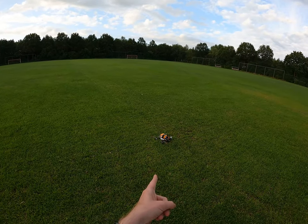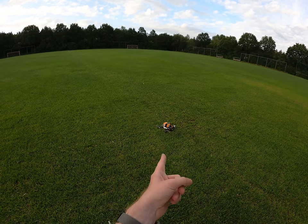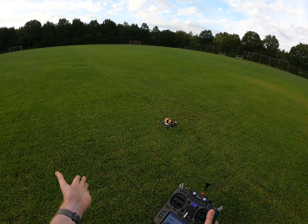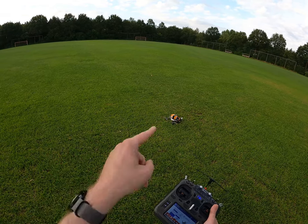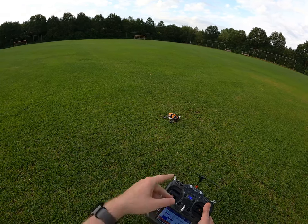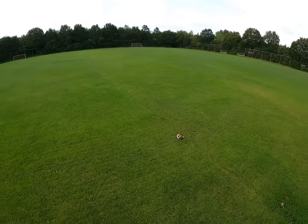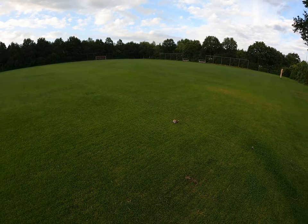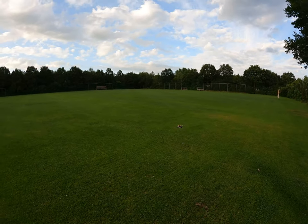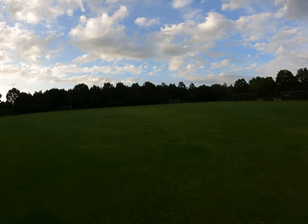Alright guys, maiden line-of-sight flight with the Roma F35 from Diatone on 6S, box stock. This is also my very first flight with Umuflight, so let's see what happens — let's see if it at least flies. That would be nice. It arms and it lifts off — good start, again 6S box stock.